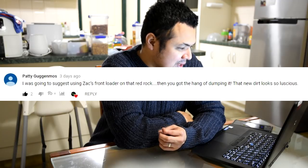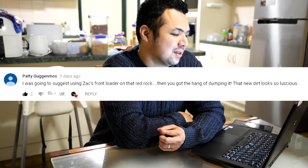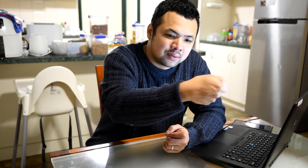From Patty Gugenmos: 'I was going to suggest using Zach's front loader on that red rock — then you get the hang of dumping it. That new dirt looks so luscious.' I originally thought of using the trowel to pour rocks in because part of me wanted to do slow-motion footage, but during editing I changed my mind and just thought of pouring everything in — which is why in the later clip most of it had already been covered. It saved me a lot of time.